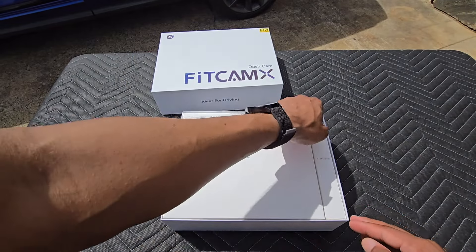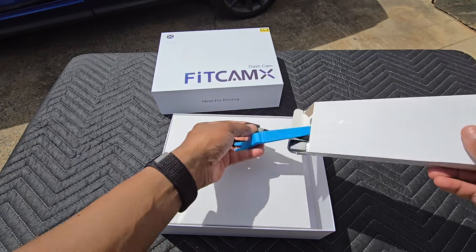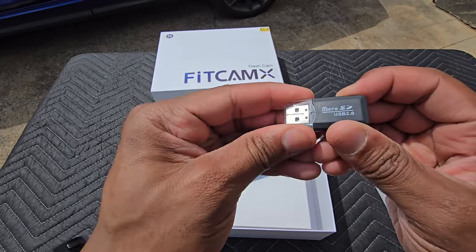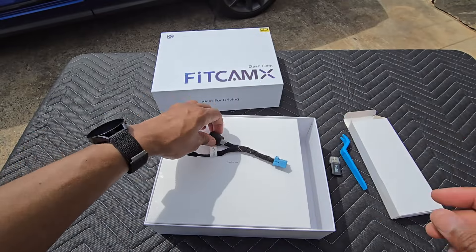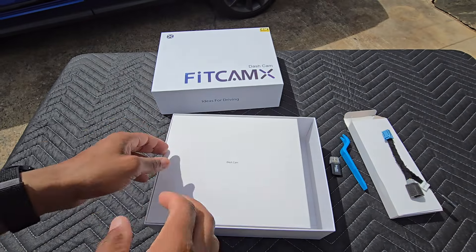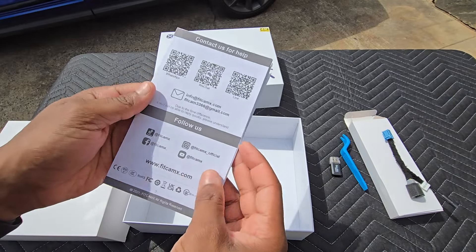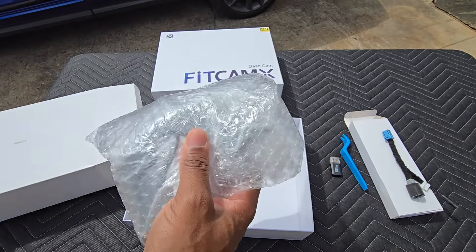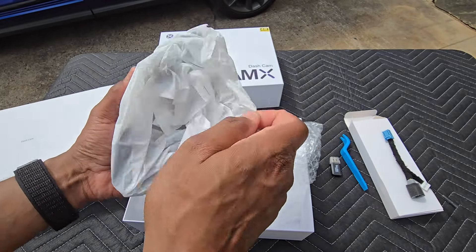Inside you can see you've got the dash cam and the accessories. In this box you have a USB 2.0 for your SD card — you can plug that into a computer to get data off of it. We've got a pry tool in case we need it, and here is the harness we'll be using for this particular installation. There's also the dash cam unit itself and a user manual with all the information needed. They also have an app you can download for the product. So here, ladies and gentlemen, is the unboxing of the Acura MDX dash cam kit from FitCam X.